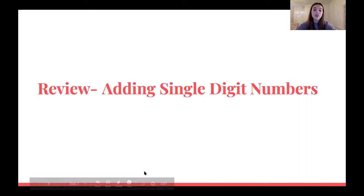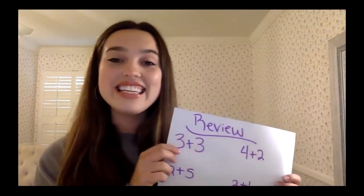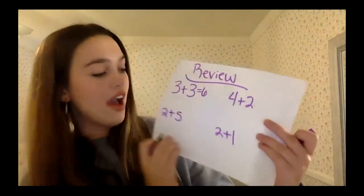We're going to review adding single digit numbers. I'm going to show you guys some problems I have on a piece of paper. If you guys are in second grade or going into second grade, you're probably very familiar with single digit addition sentences. A couple of addition sentences just for review: first is the example I've been using so far — three plus three equals six. Next, we have two plus five. If we have five and we add two more, that is seven.